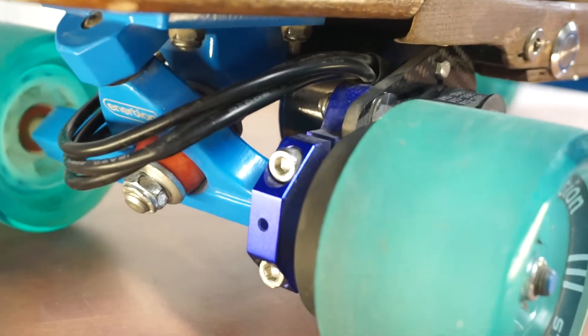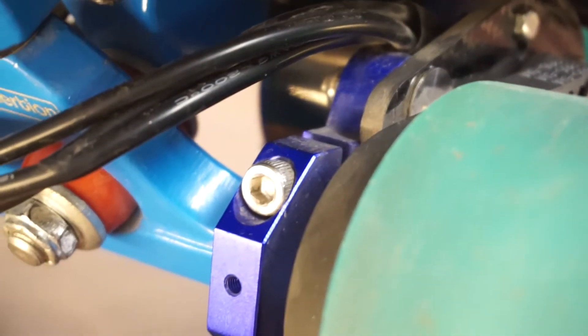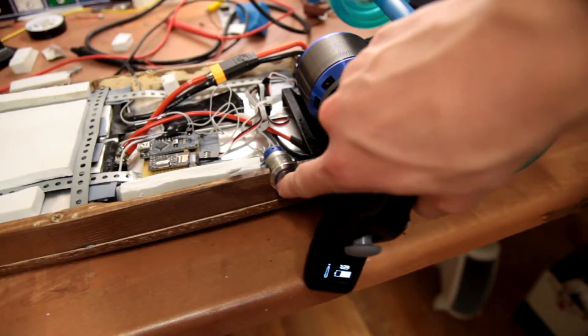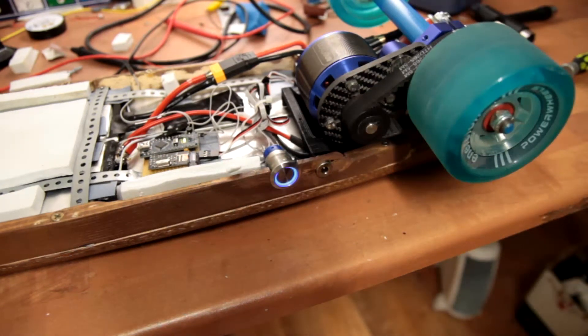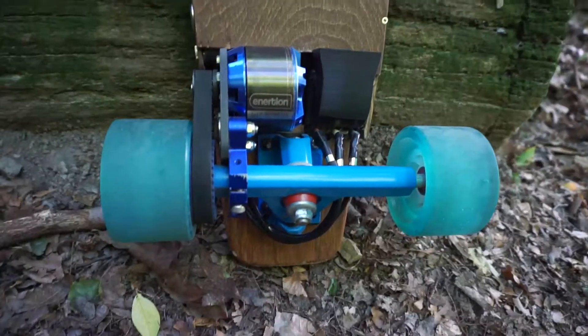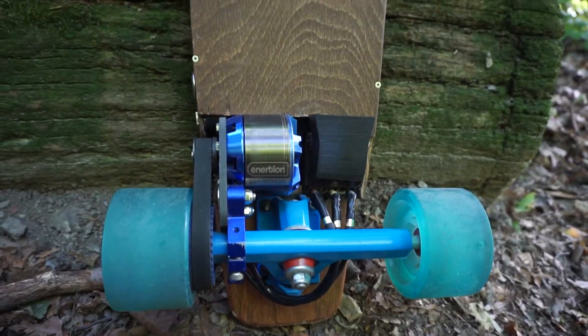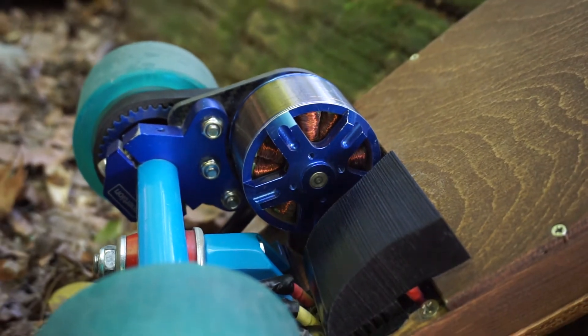Let's talk about the motor and performance. This is a 190kV motor from Inertion Boards — I also got the motor mount, trucks, and wheels from them. The motor is rated for 2400 watts, though I would assume that's peak power and not the rated one. It's plenty strong; they actually offer an even bigger one. The one I have is meant for dual drive, and they have an even longer one for single drive, but I got the smaller one instead.